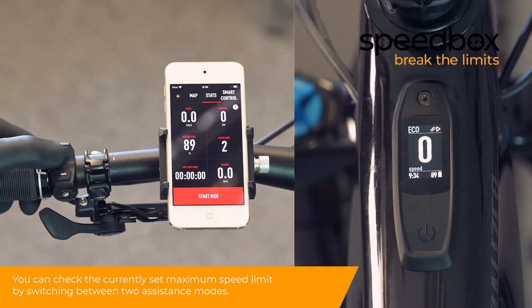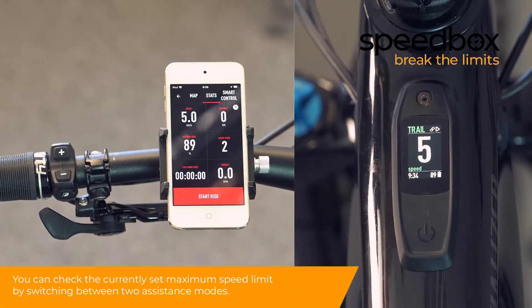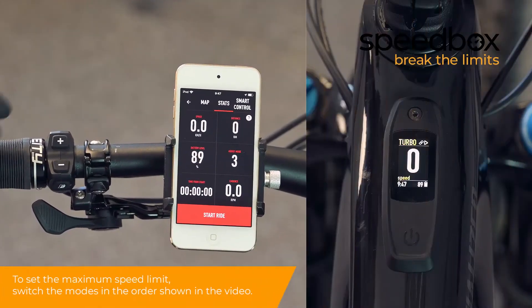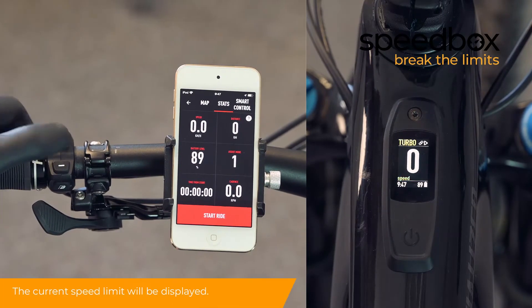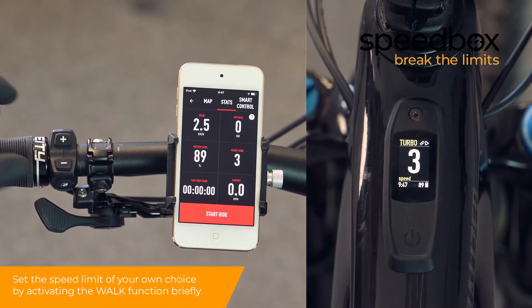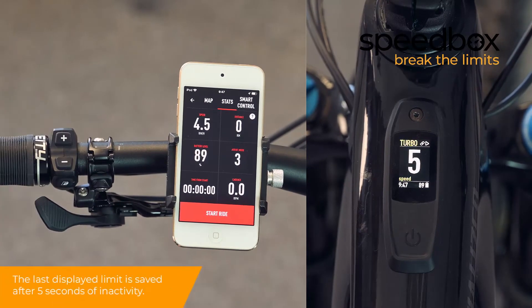You can check the currently set maximum speed limit by switching between two assistance modes. To set the maximum speed limit, switch the modes in the order shown in the video. The current speed limit will be displayed. Set the speed limit of your own choice by activating the walk function briefly. The last displayed limit is saved after 5 seconds of inactivity.